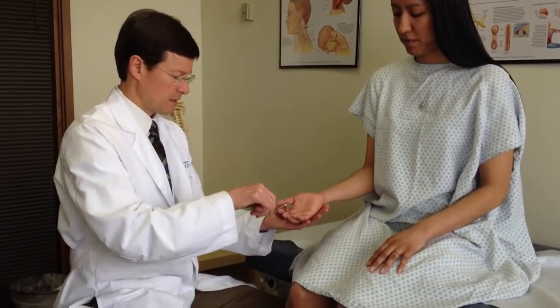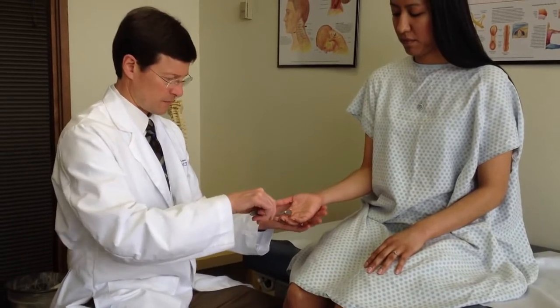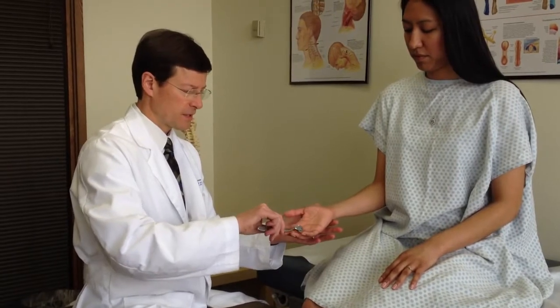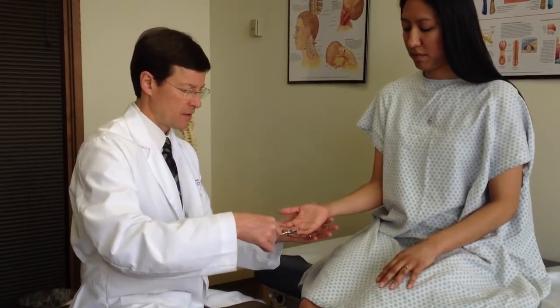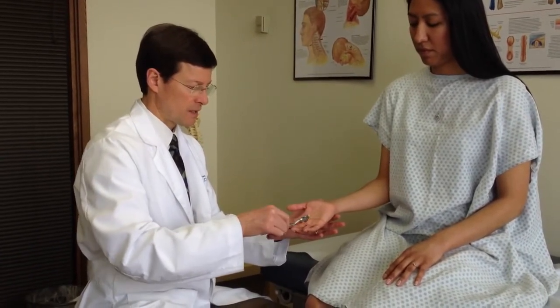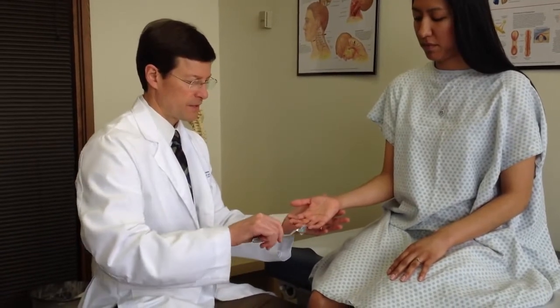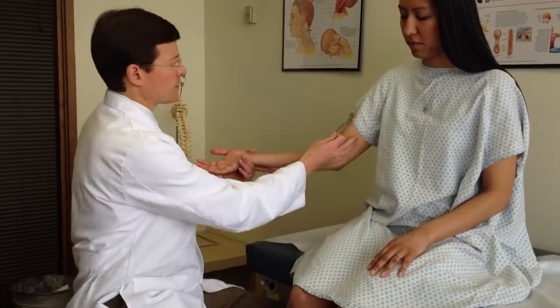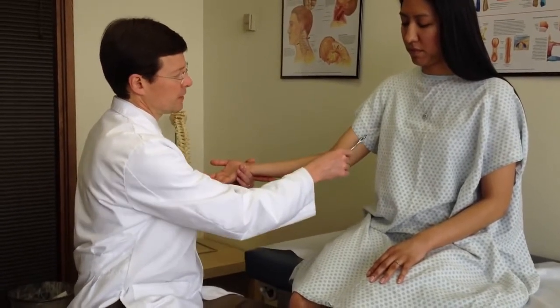C6-C7 crossover. Third digit, C7. Fourth digit is interesting — a little median on this side, ulnar on this side. We get into the fifth digit, C8, ulnar nerve. You can try to do some T1 testing up in here.